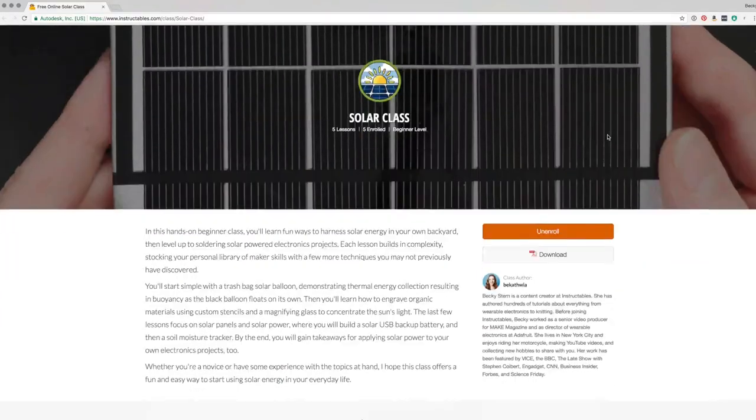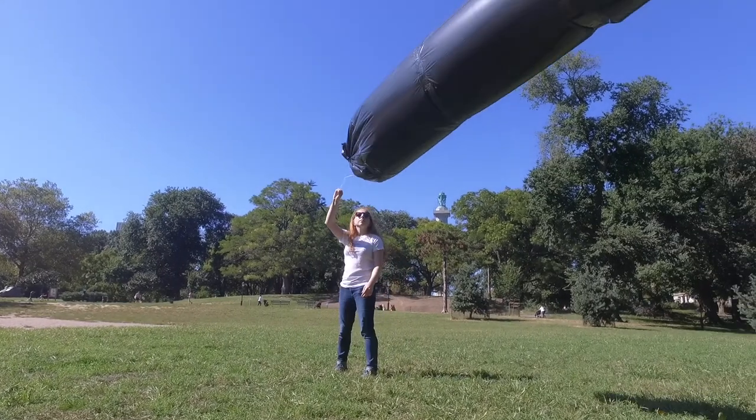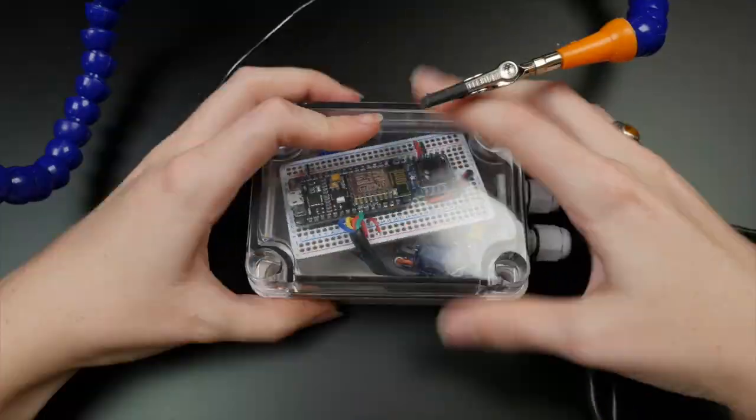This project is a part of my free solar class on Instructables.com, where you can learn more about harnessing the power of the sun, from backyard projects like this one to applying solar power to your microcontroller projects. I put a link in the description — it would mean so much to me if you check it out.